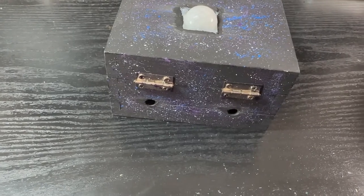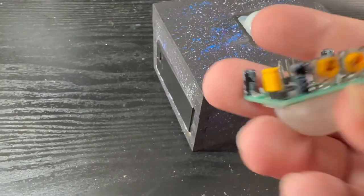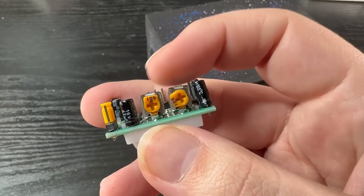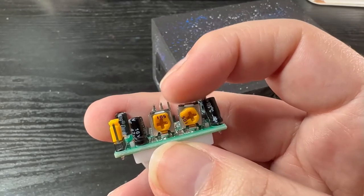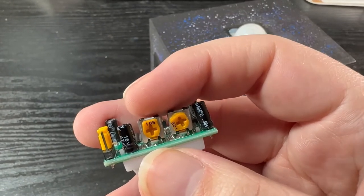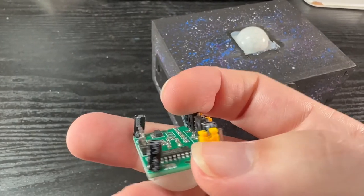I've also drilled some holes in the back so the sound carries more from the music box. In terms of the motion sensor settings, there are a couple of Phillips head screw adjustments here. One is range — I believe this one — and this one is duration. If the duration is up any more than the very base amount it seems to go off longer than I wanted. For range, you might as well put it up as far as possible because you want as much range as you can get.